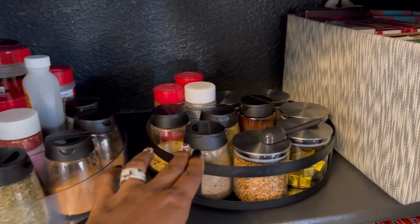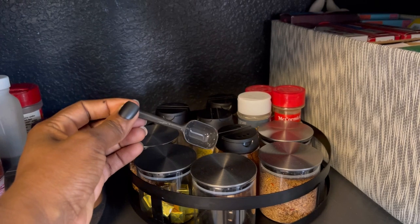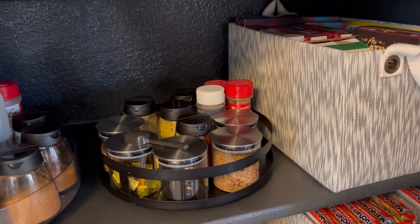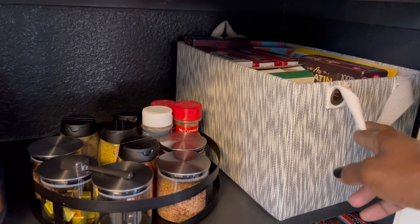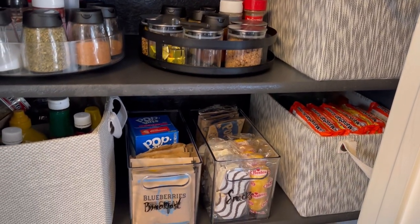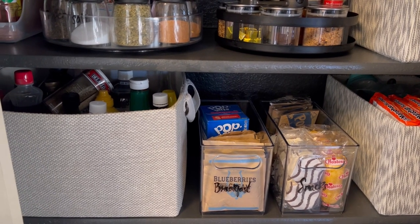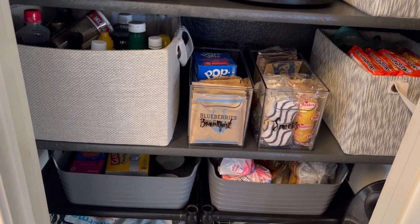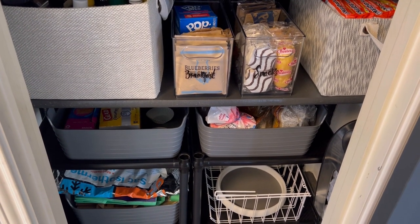The clear acrylic lazy susan and the black lazy susan were both $5 at the Target dollar spot — the acrylic one can also be used for makeup or paint essentials. The glass spice holders with the black top came from Ikea at $2.99 for four, originally $4.99. The glass spice holder with the stainless steel top was $1.50 at Daiso. The smaller white and gray basket and the other large gray and white basket are both from Ross at $3.99 and $4.99 respectively — I keep boxed foods and condiments in those. The clear acrylic stackable bins from Walmart hold kids' breakfast foods and snacks, and the same-sized bin next to it holds ramen noodles — comment below if you keep those in your house!